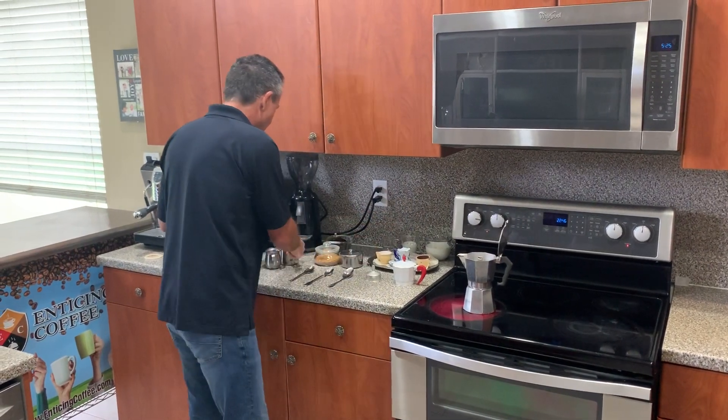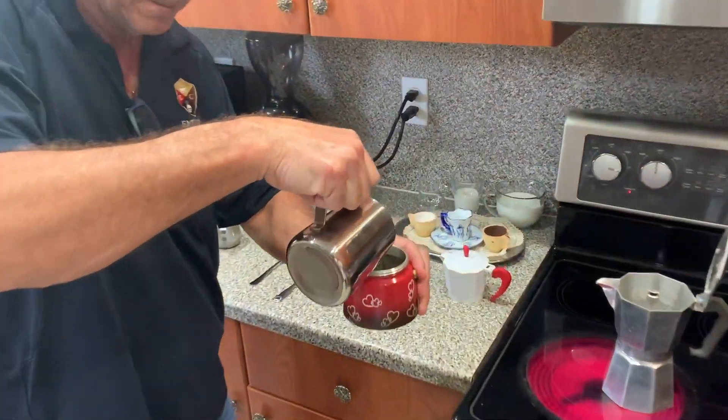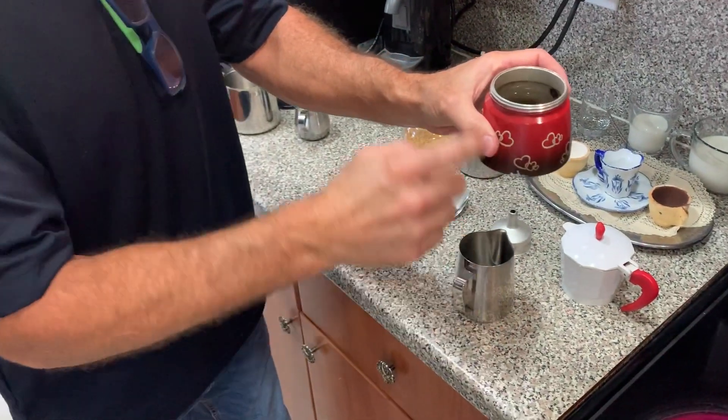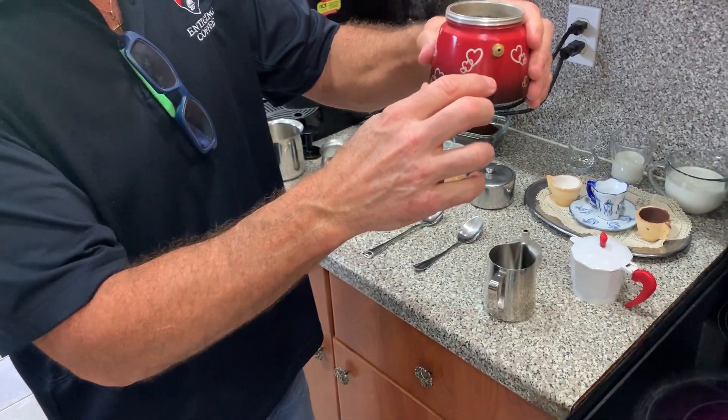When you put water in the boiler, stay below the safety valve. Do not pass the safety valve — stay below the safety valve.